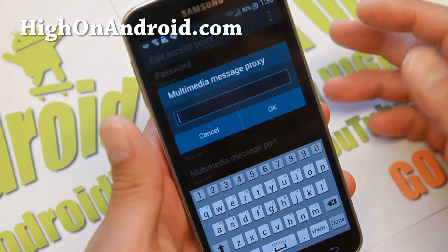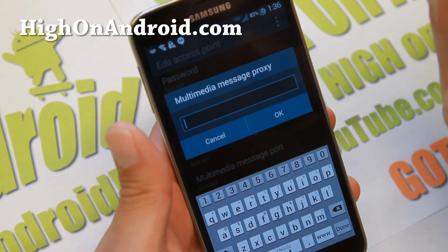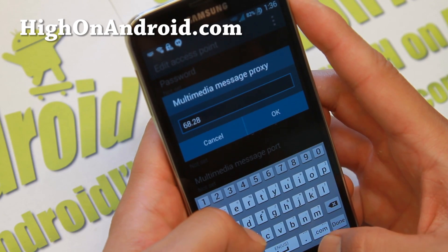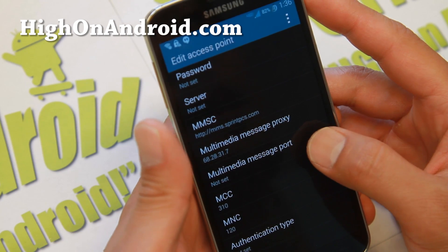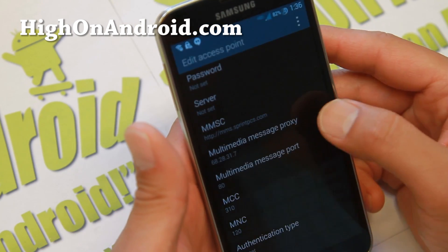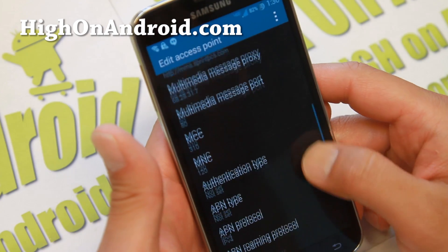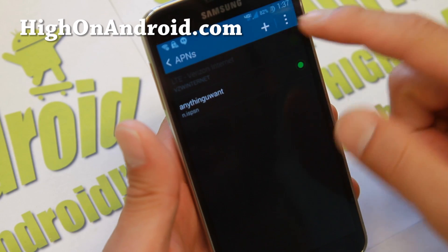Also set the multimedia messaging proxy. Some of the wording might be different depending on which phone you use, but it should be similar and you should be able to identify which field is which. For this, type 68.28.31.7. Set the multimedia messaging port to 80. Make sure MCC is set to 310 — it usually defaults to that. MNC should be set to 120. That's all you really need to do to get data and 4G LTE working.